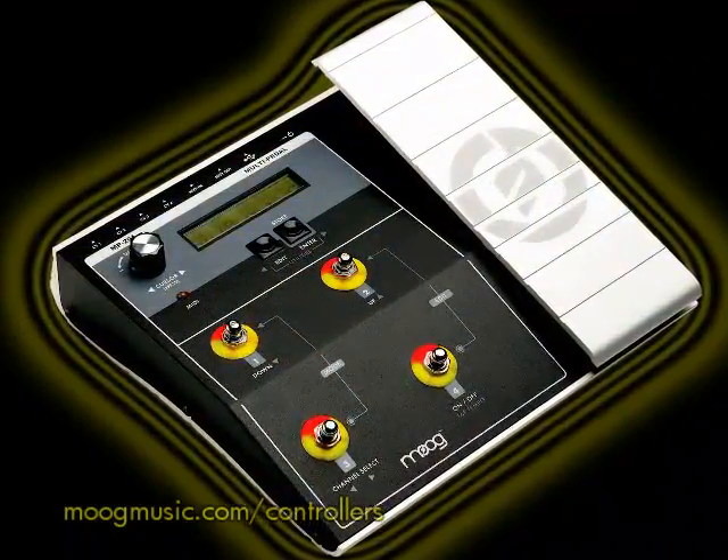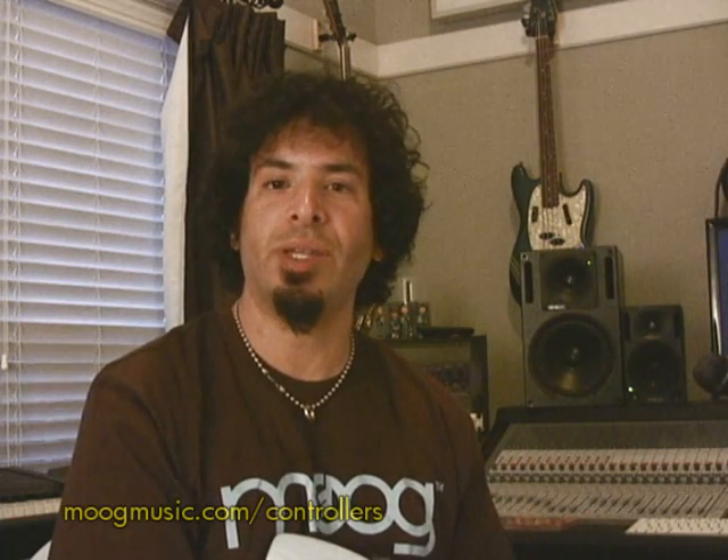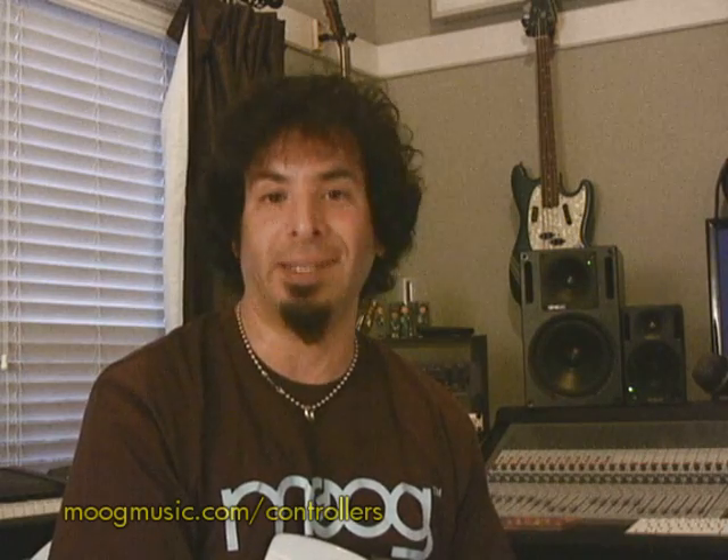It allows you to scroll through all 50 presets, and you can change each preset so drastically that by the touch of a button, you can completely change all the things the multi-pedal is controlling and change the sounds drastically. And this is something that I thrive on when I play live.